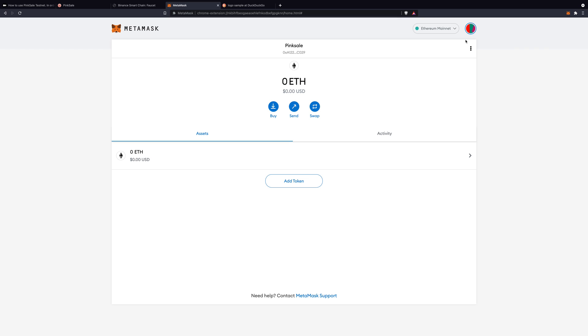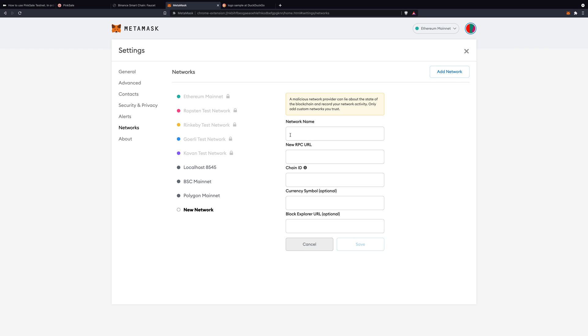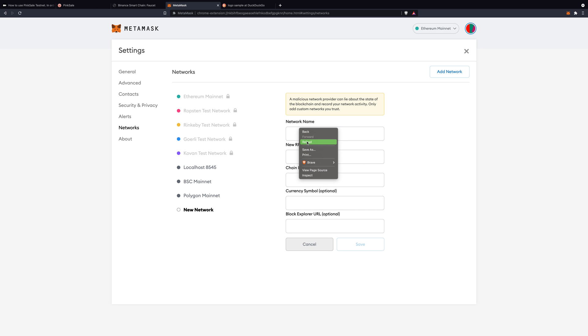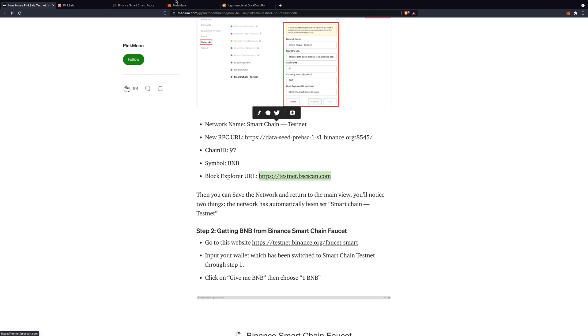How do we do that? We click here at the top, then Settings, Networks, and Add Network. We need to fill in these details and you will find them if you go back to the article. Just scroll down a little bit and here they are.